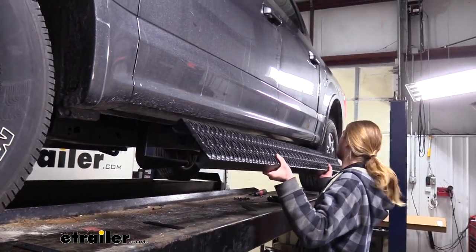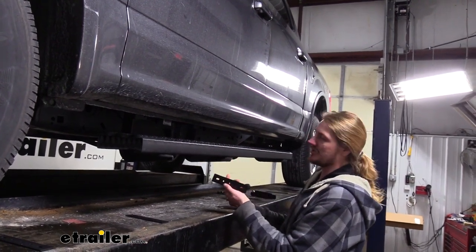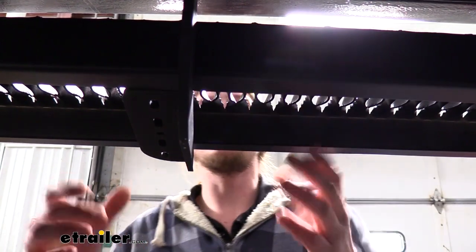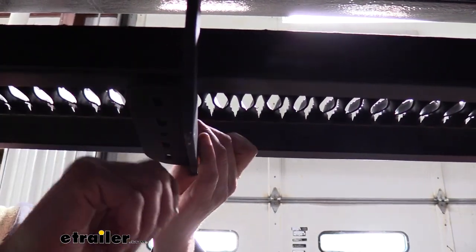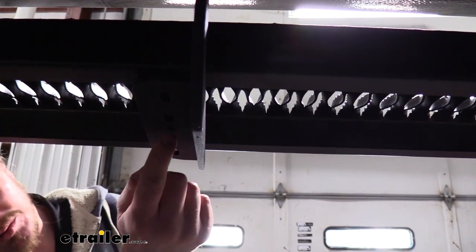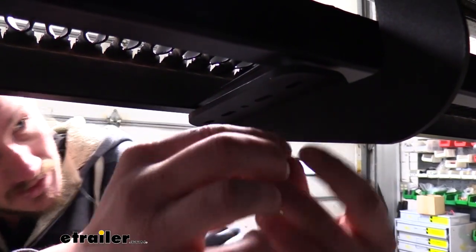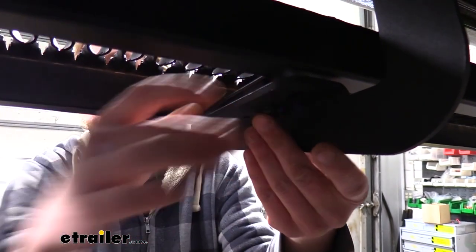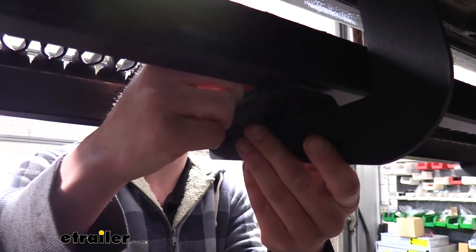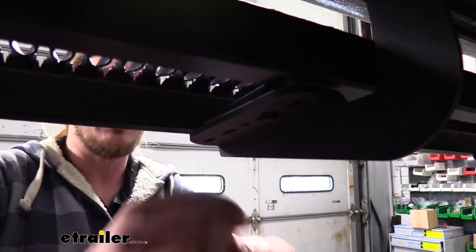With all the brackets loosely installed we can take our running board and just set it into position on top. It's held in place using brackets that clamp it to the brackets we've pre-installed. We'll take these brackets, give them a little twist, and they'll set on the lips on the bottom. Slide it over and line it up with our pre-installed brackets. The slotted holes in our bracket — not the very center round hole but the slotted ones on each side — we'll place our hardware up through there and into the round hole on the flat bracket. We'll take the black bolts, slide a flat washer on, go up through that slotted hole into the round hole, and on top follow that up with another flat washer and a nut. Repeat that for the hole on the other side of the bracket, then repeat the same process for the other two brackets.